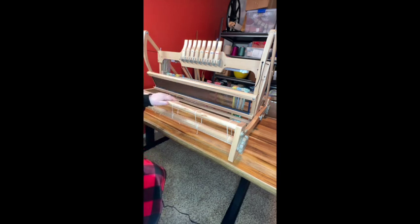This is the front of the loom. This is the cloth beam — this is where the fabric you have woven will be wound on as we go. And this is the front apron bar, which is where you tie your front warp to.